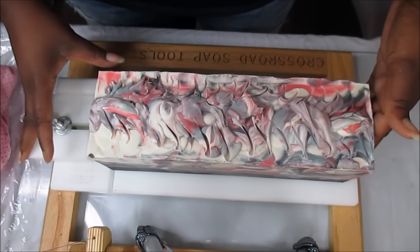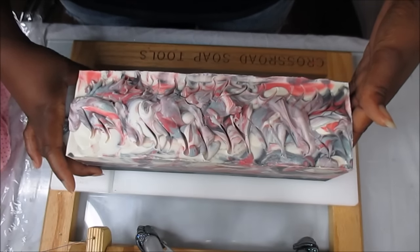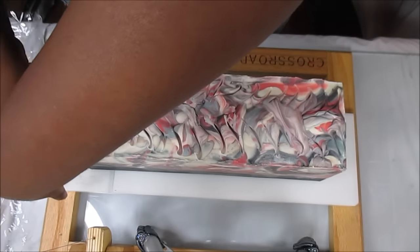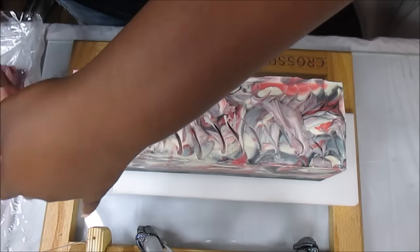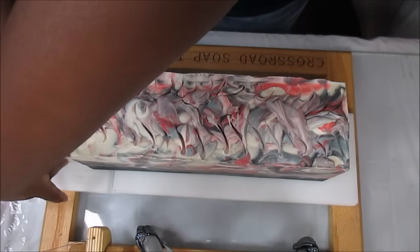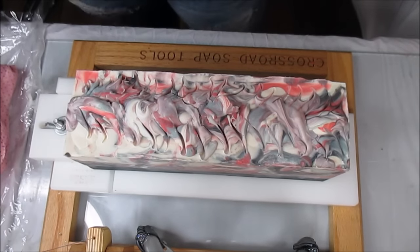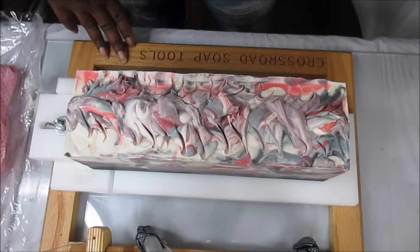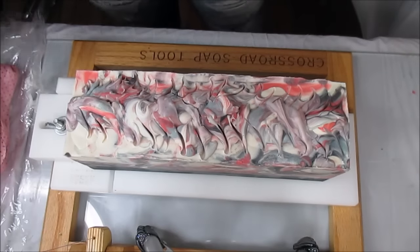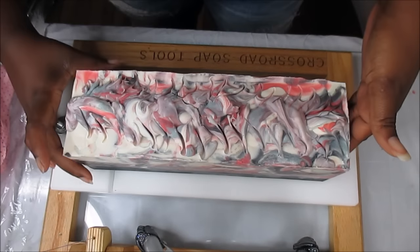Nothing wrong with those soaps — I just like the different funny names, so that's why I'm starting a different section. I've always wanted to name my soaps crazy things but I've been fearful of offending people. Of course these names aren't going to be anything ridiculous. I said, you know what, it's my business so I'm gonna name my soaps whatever I want. I try to keep it fun. I'm not gonna give out any of the names right now — you'll see them when they're in the store.